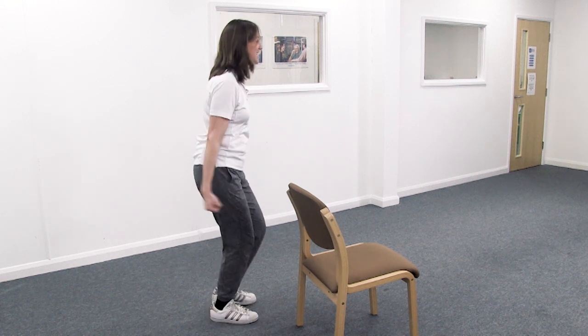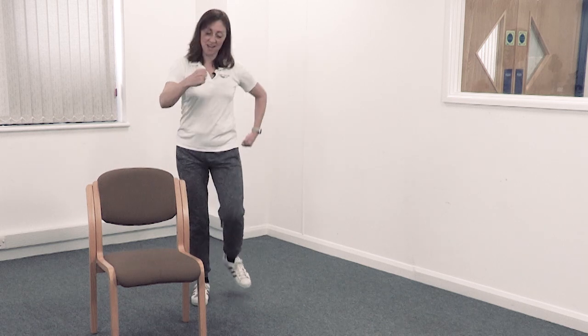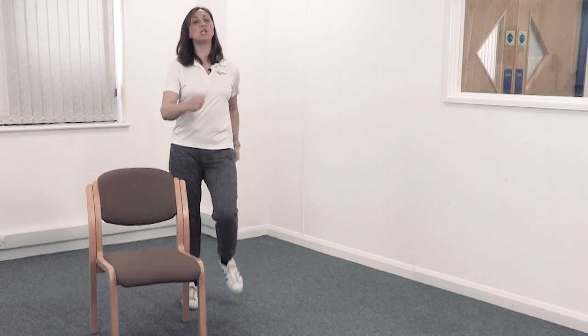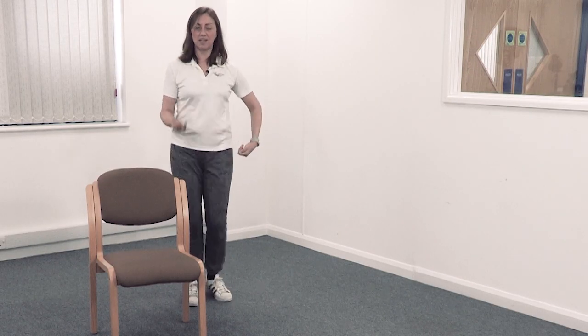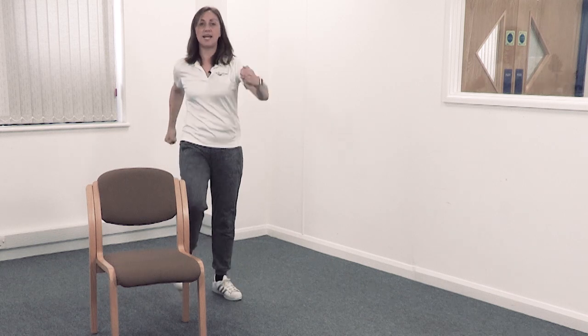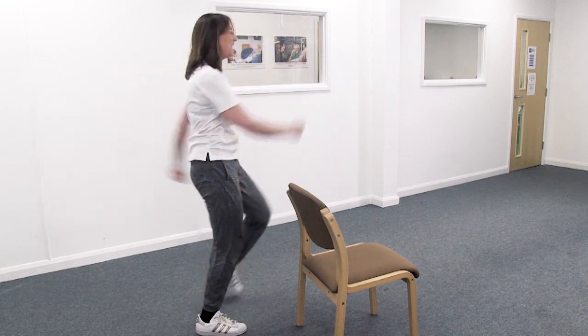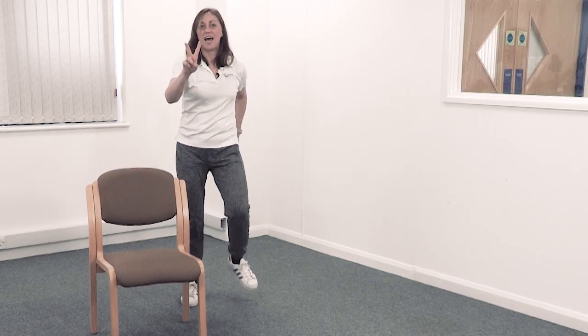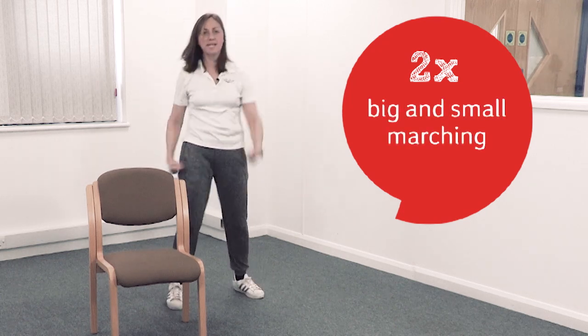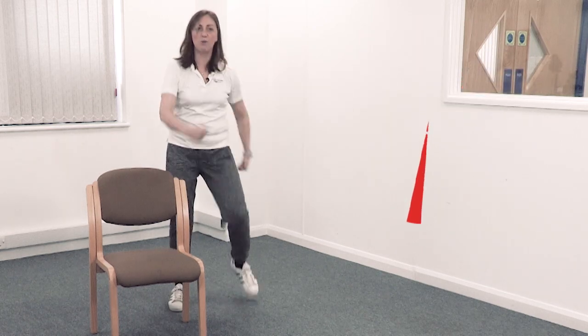Ready to march again — off you go. This is your last bit of marching, then we're going to do something else. I want you to do big march, small march — big march, small march. Take nice deep breaths. Ready, steady — go big, big, and then go smaller. Like you're walking up a hill. Take nice deep breaths, and then you can slow it down. You should be breathing a little more heavily than usual.